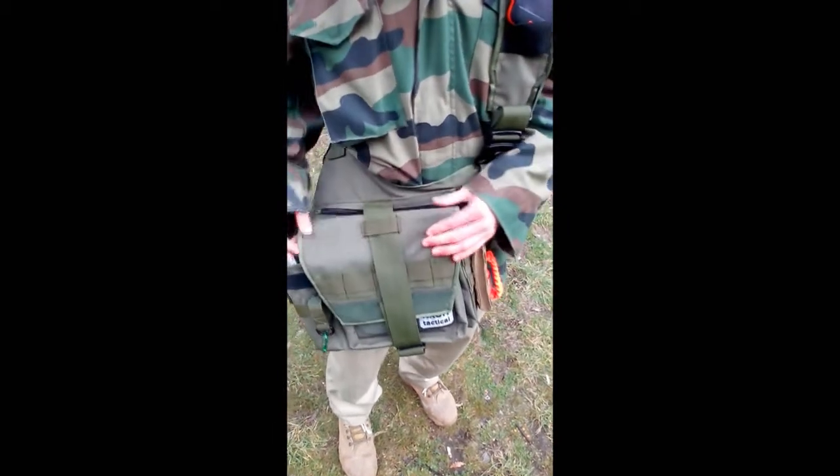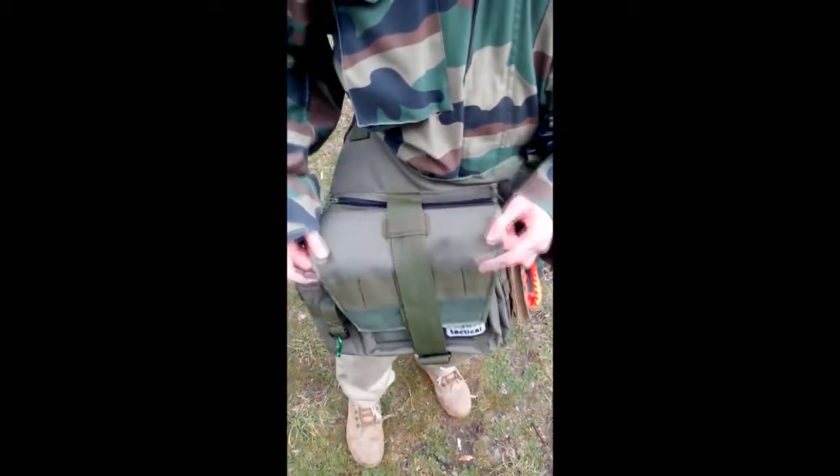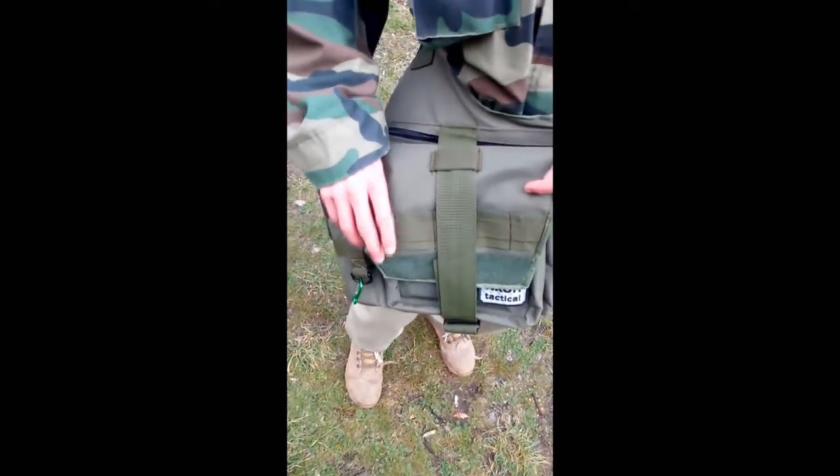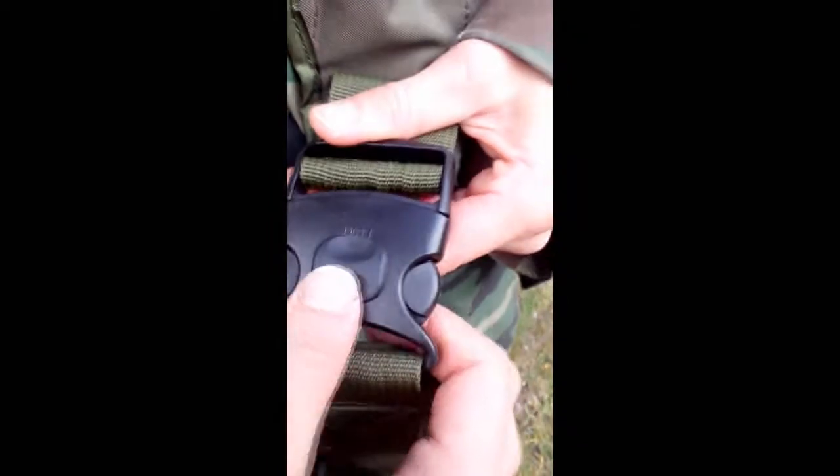It has double and triple stitching, it has MOLLE webbing, and it has two YKK plastic buckles with a lock mechanism.